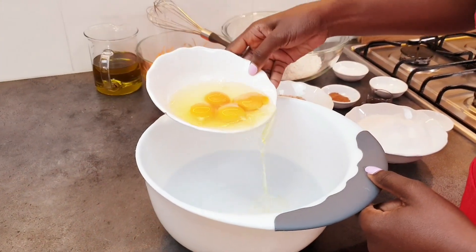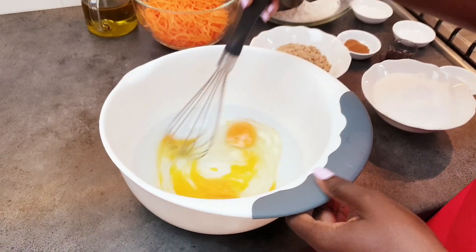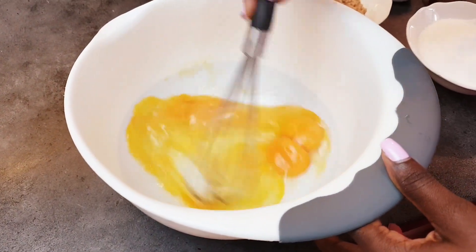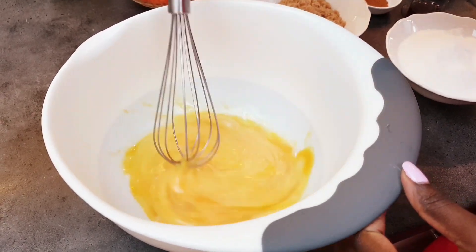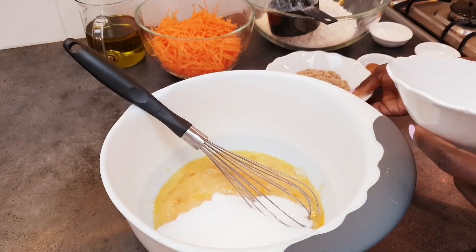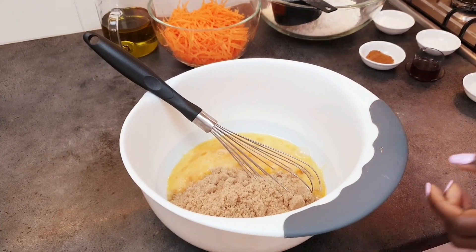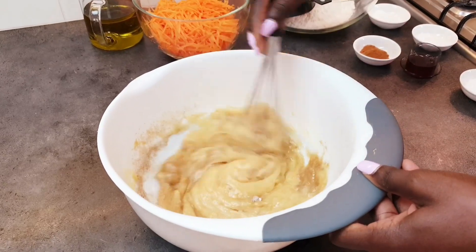Let's come with me to my kitchen. So we have four eggs here — put them in and beat them up just slightly. Then we add one and a half cups of caster sugar and a half cup of brown sugar. Mix them up — these are our wet ingredients.